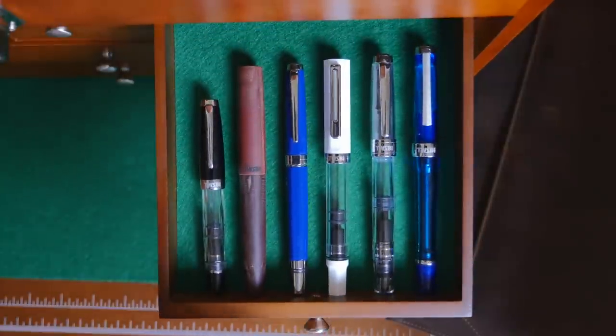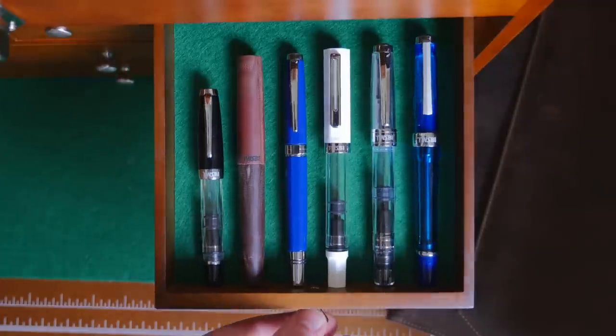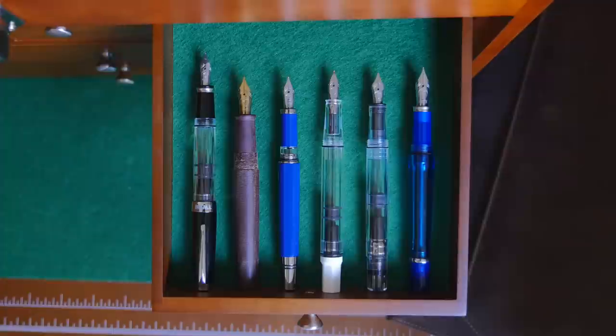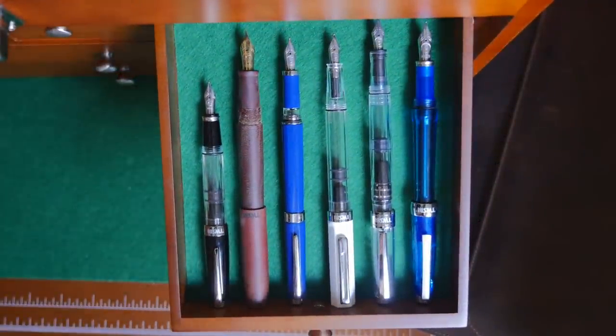Now let's see how the ECO stacks up against all the other TWSBI pens. From left to right, we have the Mini, the Micarta, the Classic, the ECO, the 540, and the VAC 700. The ECO is a sizable pen, and because of its cap, has sort of a chunky profile. Removing the caps, we can see it's just a hair longer than the Diamond 500 series, which I've always found to be a well-sized, comfortable pen. The ECO is fairly large when posted, but thanks to the cap's light weight, it doesn't feel nearly as unbalanced as posting the 580 or the VAC 700. Honestly, I could use the ECO in either configuration. The Classic, on the other hand, I can't use without posting — it's just too thin and light for me otherwise.